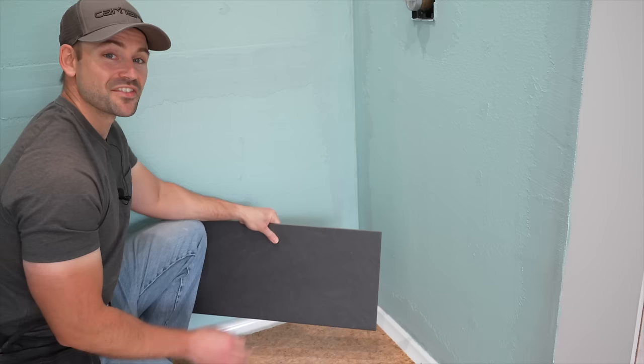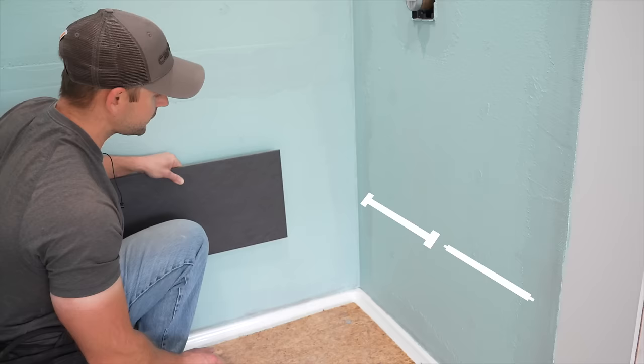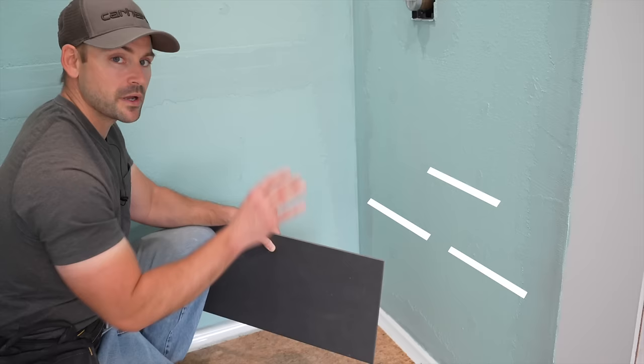The layout my wife and I decided to do is to take 24-inch tiles and run them horizontally staggered up the walls, and then we're going to have a decorative strip about six feet high.